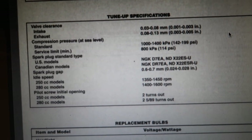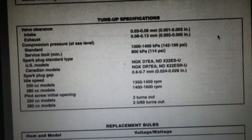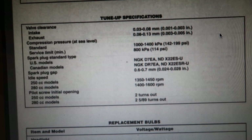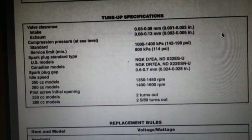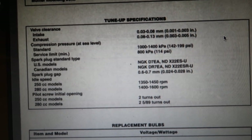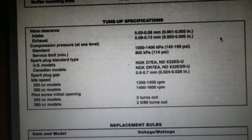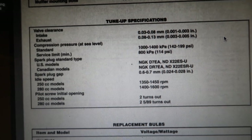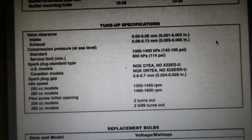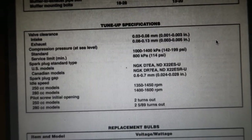Here are your tune-up specs. Your intake is 1 to 3 thousandths of an inch and your exhaust is 3 to 5. Your exhaust always has a greater tolerance because that valve heats up, expands, and makes your tolerance tighter when it gets hot. So 1 to 3 and 3 to 5. You can set them at 2 and 4, but as long as they're within those ranges when the engine is cold, that's what you want.